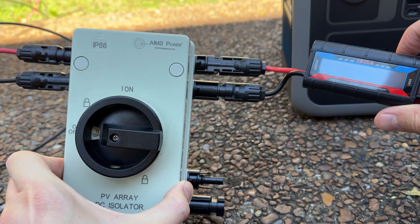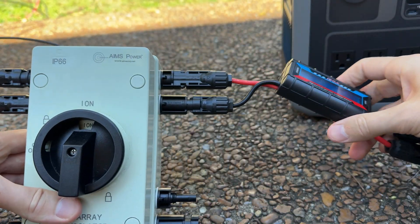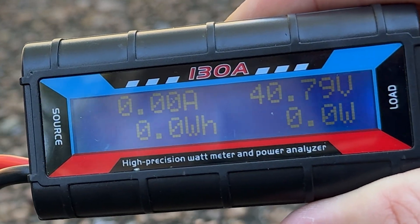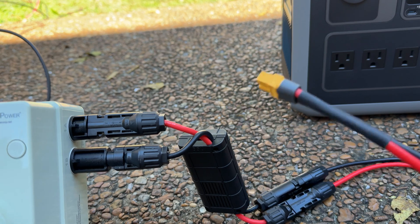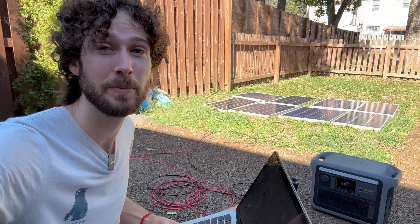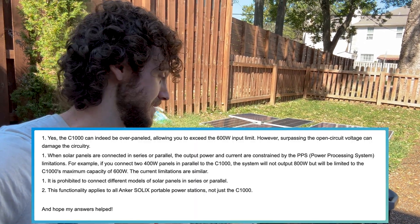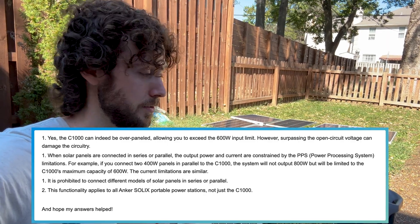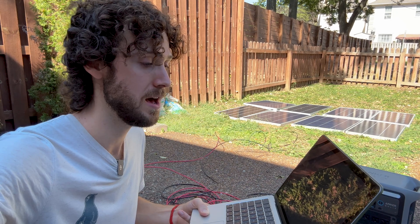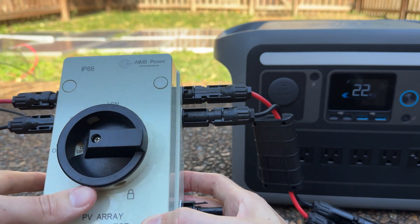I also added a PV disconnect switch and a watt meter. Let's first check the open circuit voltage on the watt meter — it reads around 41 volts VOC, since this is not yet connected to the power station. Before deciding to overpanel this power station, I did my due diligence: I reached out to Anker and they confirmed that yes, the C1000 can indeed be overpaneled, and the output power and current of the solar panels are constrained by what they call the power processing system.